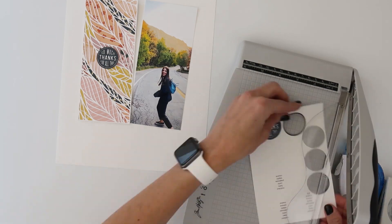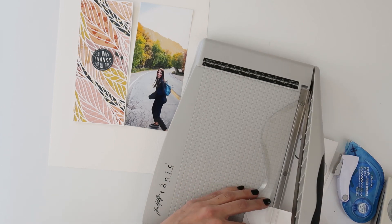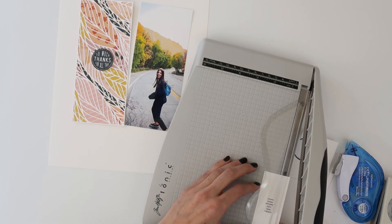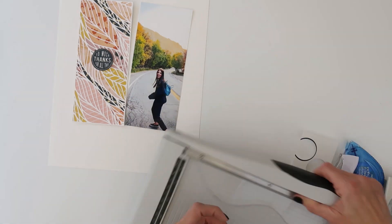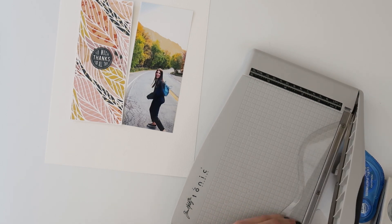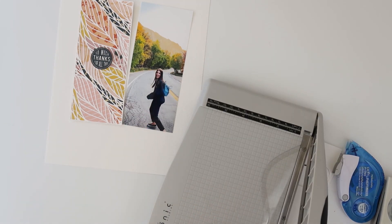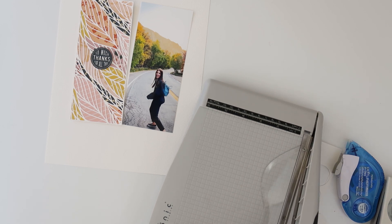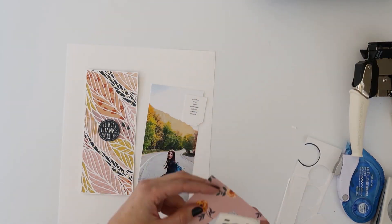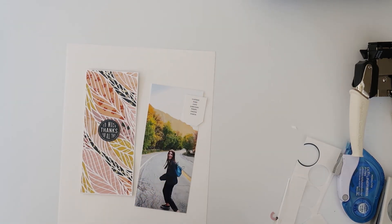The next thing I'm working on is my journaling. I decided to do a list of things that I love about my daughter — her attributes and characteristics that make her unique. I decided to do it in tag form. I was inspired by Crafty Carrie Crafts on Instagram — she's always using these super cute tags. Every time I see one of her spreads I think, 'don't forget about the tags.' So when putting this together, I thought about those tags and decided a little tag would be a great way to include my journaling on this spread.